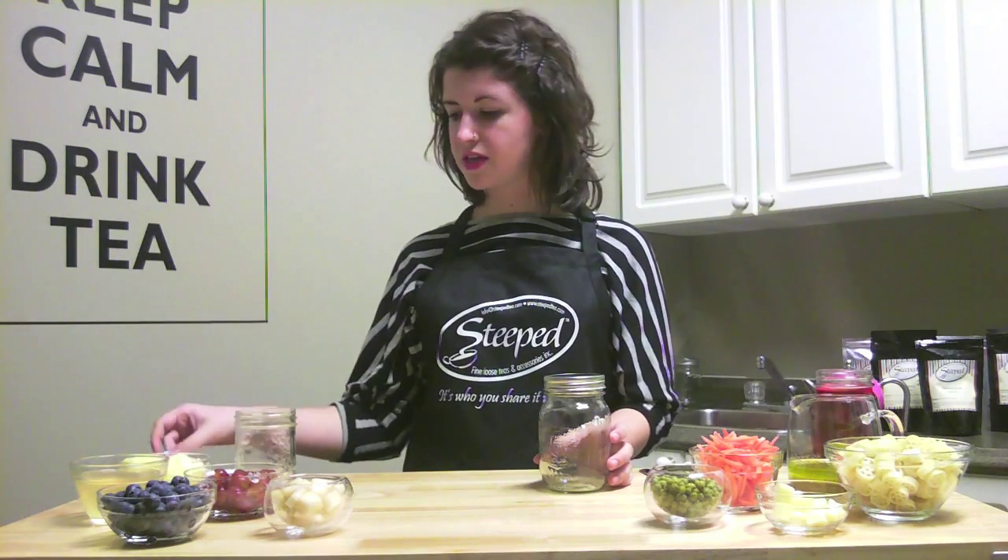Hi everyone, I'm Heather from Home Office and welcome to Cooking with Steve T. This is the first part of our two-part series which is called Healthy Fast Food. Today we're going to have mason jar recipes which you can prepare ahead of time and label with our customized labels here.